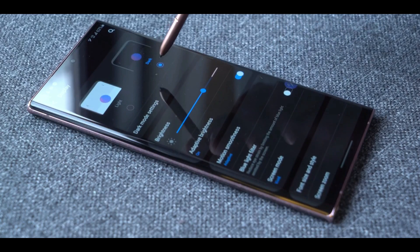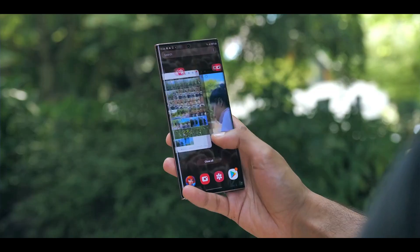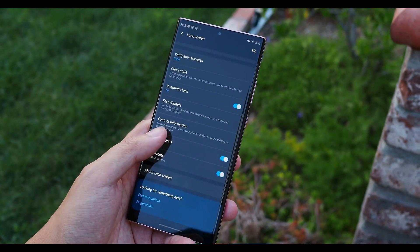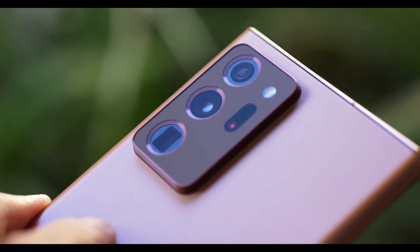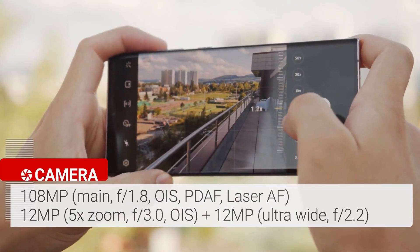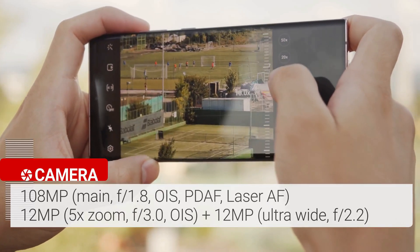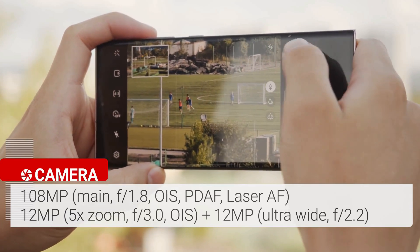The display is exceedingly bright and fairly easy to read in direct sunlight — scrolling is super smooth and fast, and you can choose 60Hz manually to save battery life. The Galaxy Note 20 Ultra features a triple rear camera setup plus a laser autofocus sensor. The array starts with a 108-megapixel wide camera with an f/1.8 aperture, paired with a 12-megapixel ultra-wide camera with a 120-degree field of view.